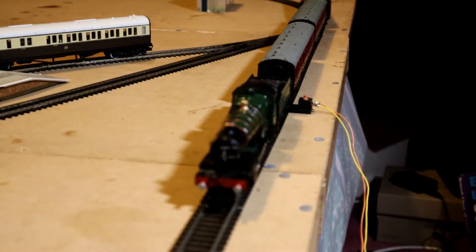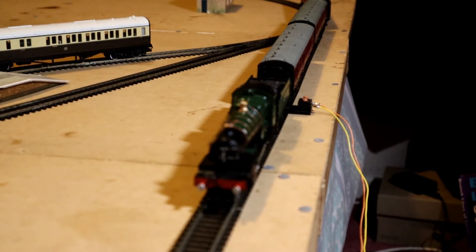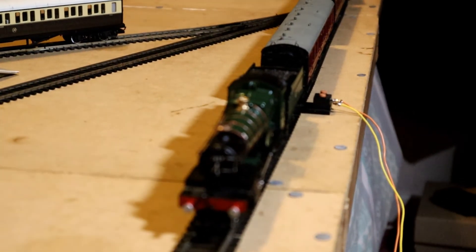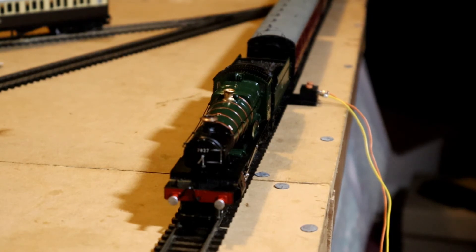There we are — this is Lydham Manor, a lovely looking locomotive. I like the livery on it, a nice colour. The camera is now focusing better. This particular new camera — I was using a Canon M10 mirrorless camera and I'm now using the Canon M50 mirrorless camera, which I only just received today. I've been reading the instruction booklet and going through its operation.